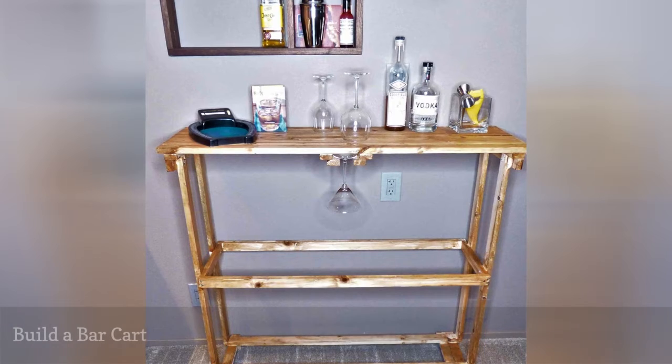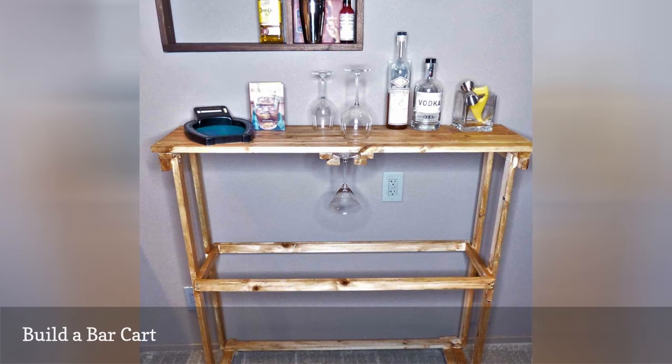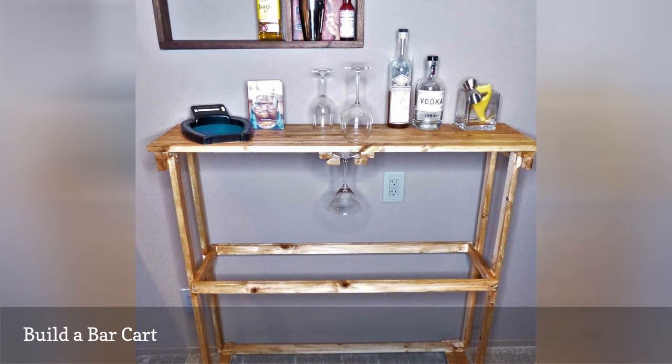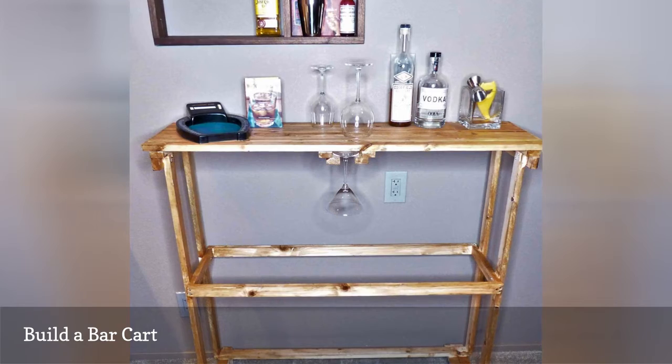Warm up this winter with a favorite cocktail or glass of wine. There is no better place to store your wine, liquor, tumblers, and wine glasses than with your own DIY built bar cart. Build a simple, inexpensive bar cart for less than $100, complete with a rack for hanging wine glasses.